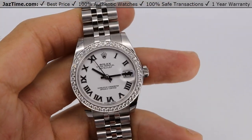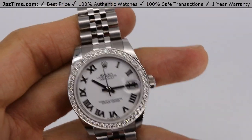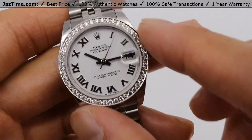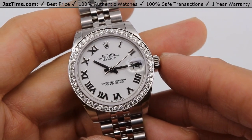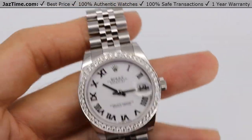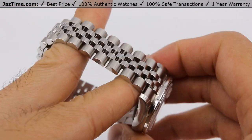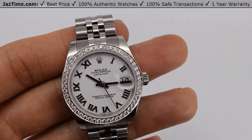Today I'm going to be reviewing the Rolex Datejust 31 reference 178384 or 178240. It's interesting because this watch has a custom dial. It's made to look like the reference 178384, but it's actually a 178240. I'm going to tell you all about this watch starting from the dial, the bezel, the case, the bracelet, the movement, and then also give you my thoughts and kind of show you how we put this watch together.